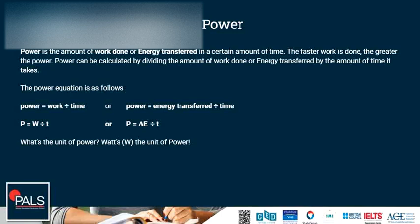Power is the amount of work done or energy transferred in a certain amount of time. The faster work is done, the greater the power. Power can be calculated by dividing the amount of work done or energy transferred by the time it takes. The power equation is: power equals work divided by time, or power equals energy transferred divided by time.